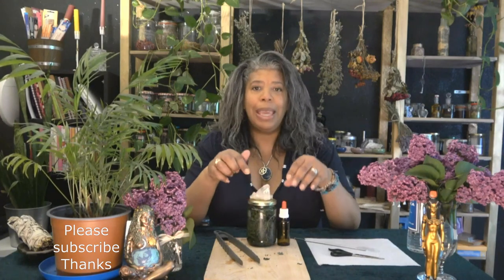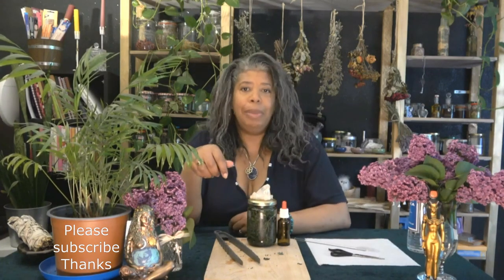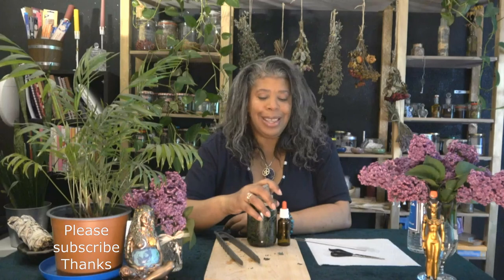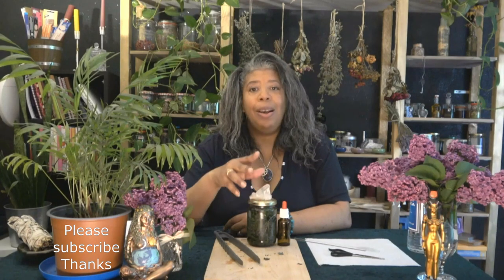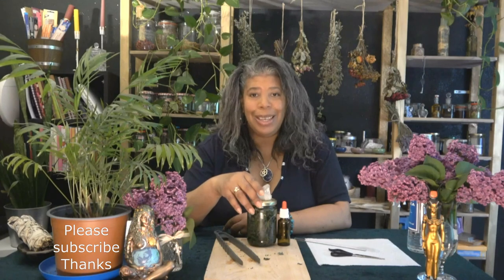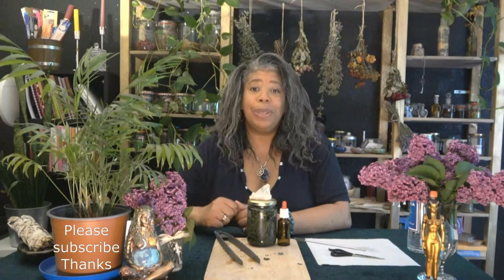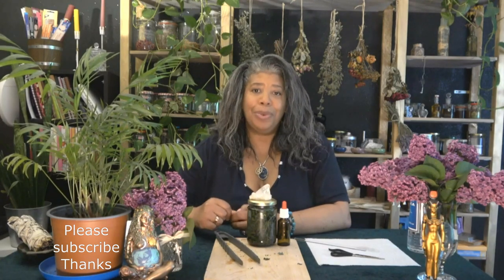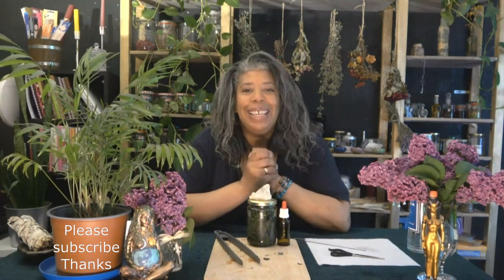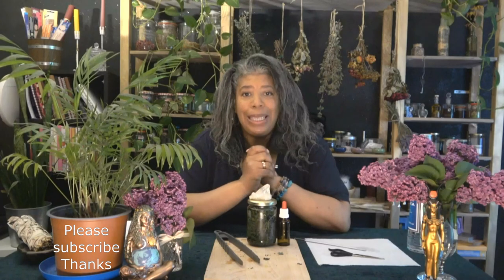If you are going to make this, leave me a comment down below. If you have already made it, leave me a comment down below. That's all I've got for you today, but I think that is a wealth of information that hopefully you will be able to use. Thank you for being here, thank you for subscribing — if you have not subscribed please do, I'd really appreciate your support. We will see you again next time. Blessed be.